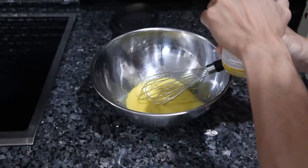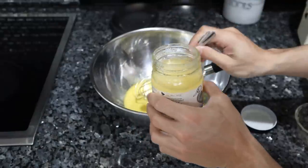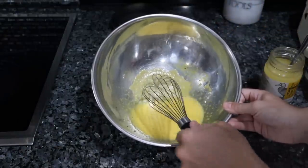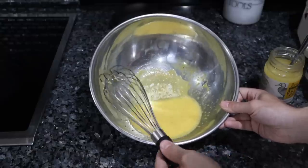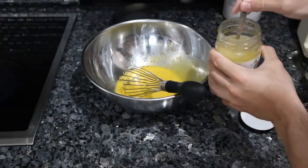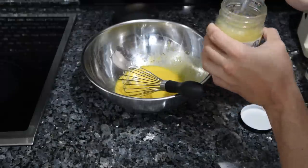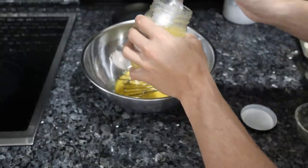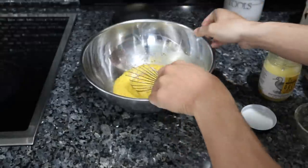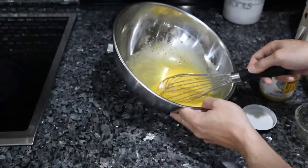Our mixture is emulsified and there's plenty of air incorporated. We're going to slowly add our oil — one cup total, so about 11 ounces — maybe two tablespoons at a time. If your fat isn't liquid at room temperature, you can warm it up and do this mixing process over a water bath on the stove. Some of you might be wondering — yes, duck fat is high in omega-6, so if you can get pasture-raised duck fat or pasture-raised chicken fat, that will be better.